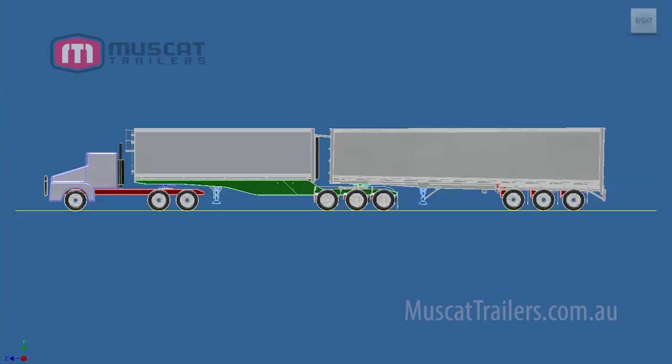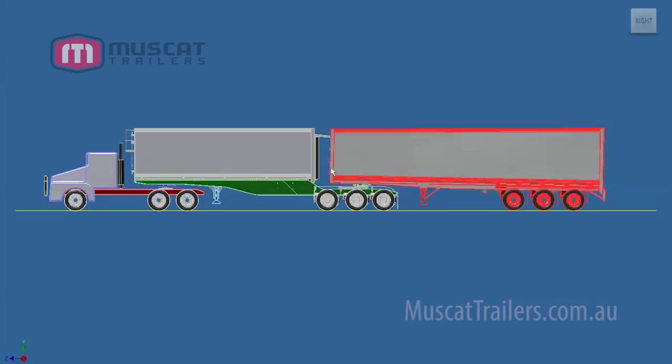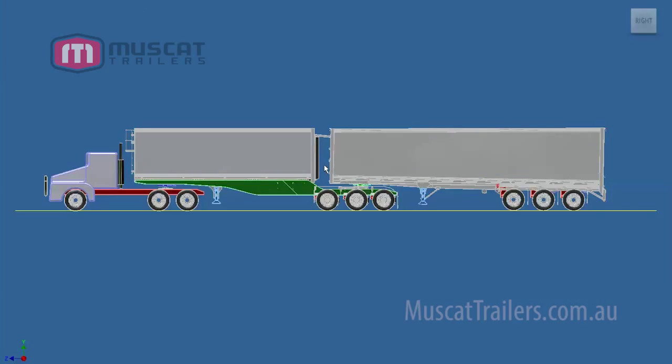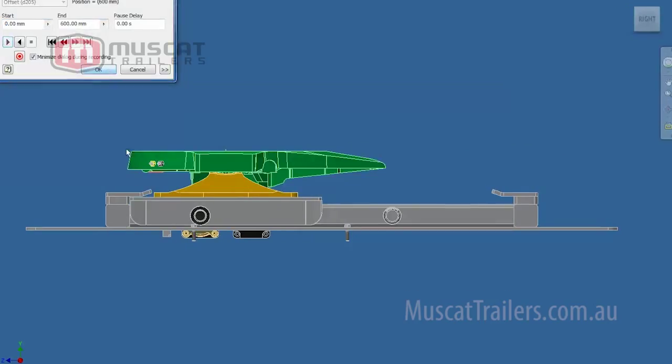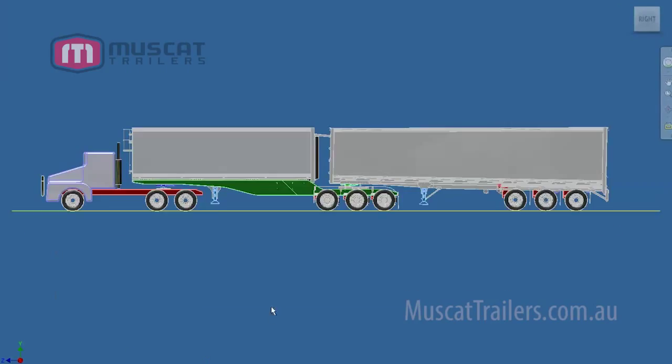You can see the trailer in its standard driving position and you can see the gap between the A and the B trailer. For this combination to tip, we need the B trailer to close up to the A trailer. To do this, we've specially designed a turntable that actually slides forward. We'll just flick to the Inventor application where you can see the turntable sliding forward.